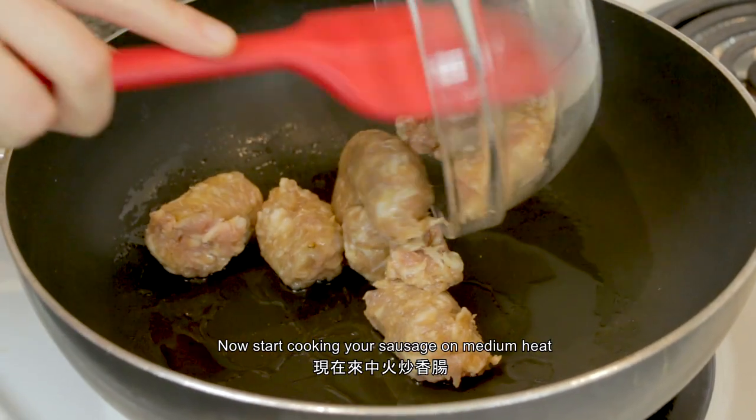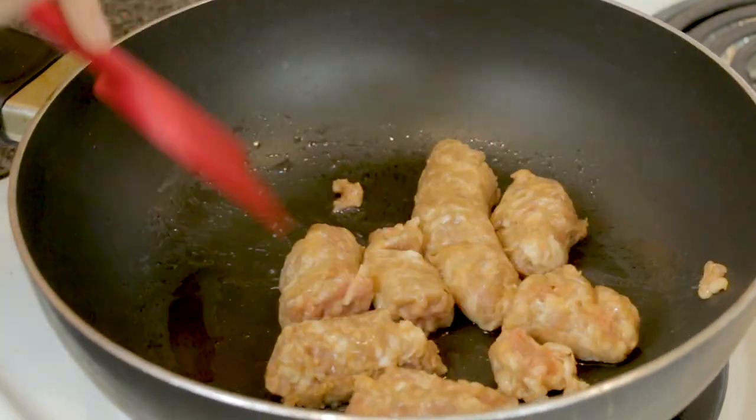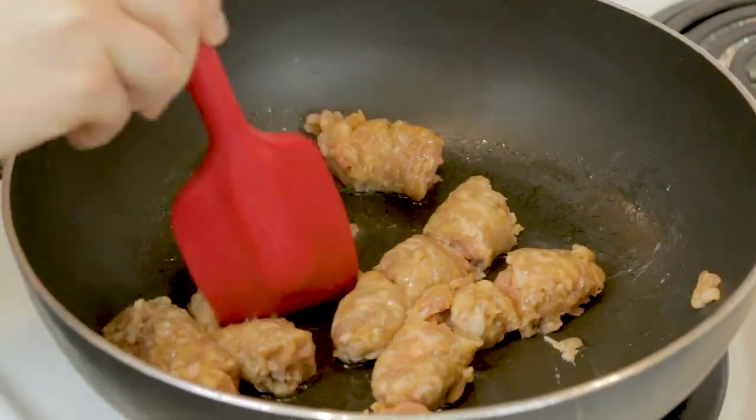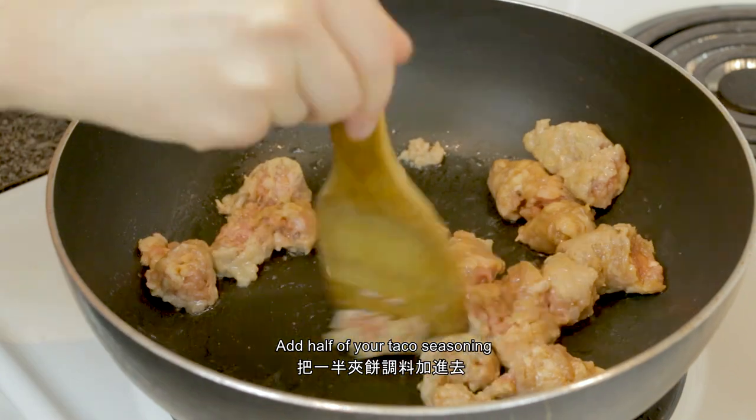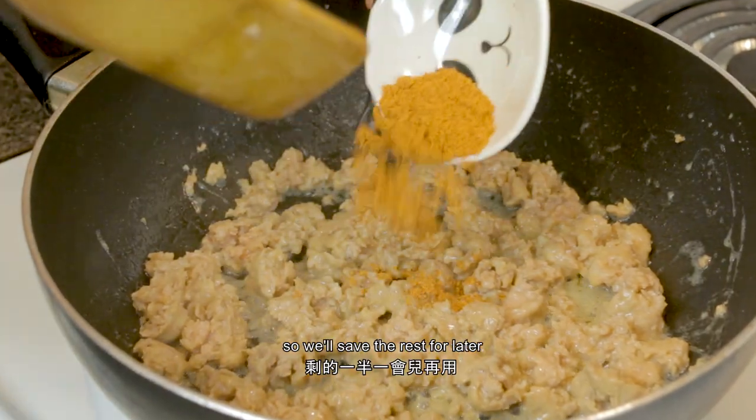Now start cooking your sausage on medium heat. Add half your taco seasoning — I like the seasoning in both the meat and the vegetable mix, so we'll save the rest for later.